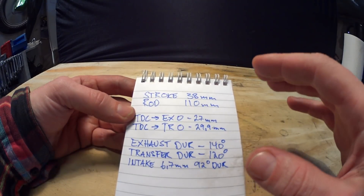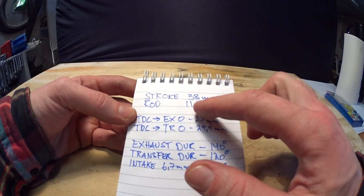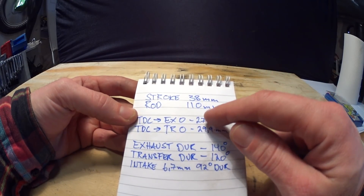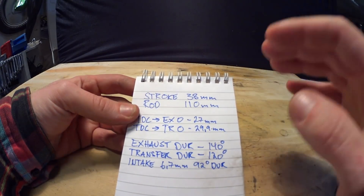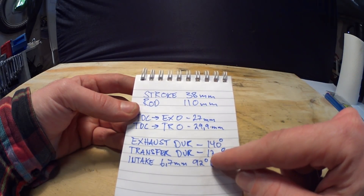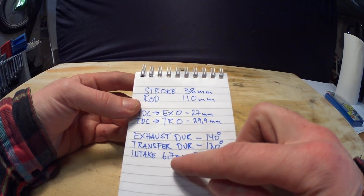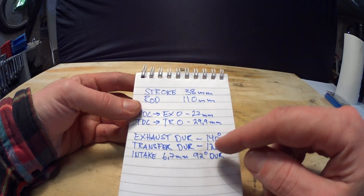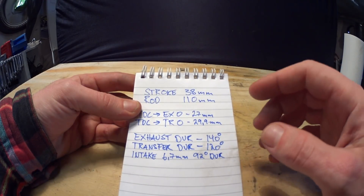The results are in and they are pretty extreme. This is a 38mm stroke and the rod is 110mm long. Top dead center to exhaust port open is 27mm. Top dead center to transfer port open is 29.9mm. In degrees, this means 140 degrees of exhaust duration and 120 degrees of transfer duration. Intake open is 6.7mm from top dead center — so that's 92 degrees of duration, opening 46 degrees before top dead center and closing 46 degrees after top dead center.